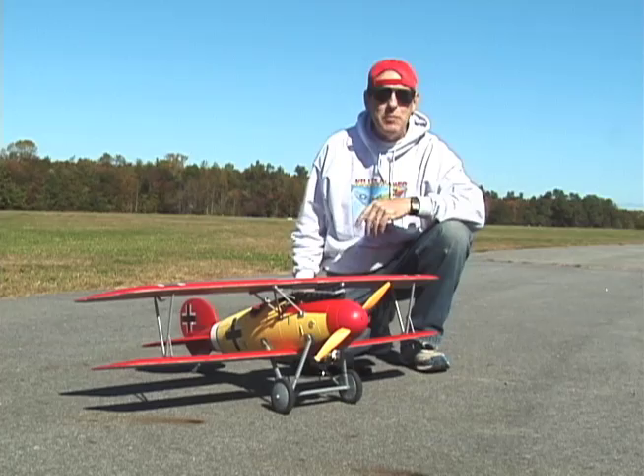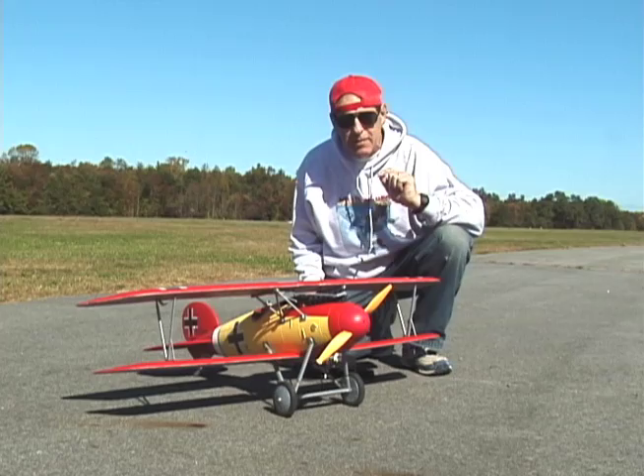Hi, Steve from Killer Planes here with lovely Denise and an airplane — this one, the Dynam Albatross D5. It's got a very distinctive look.